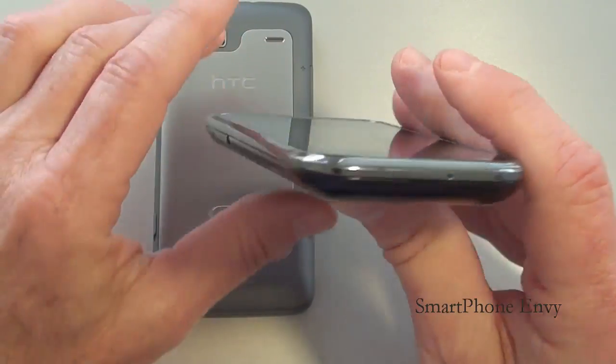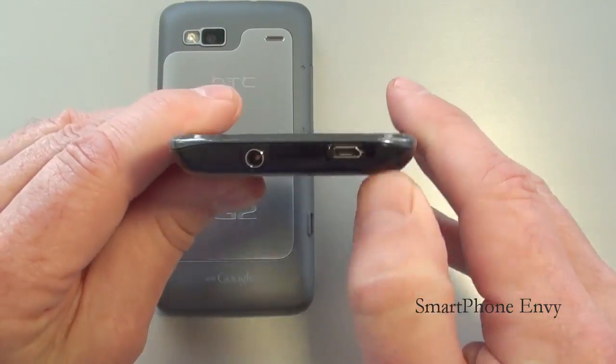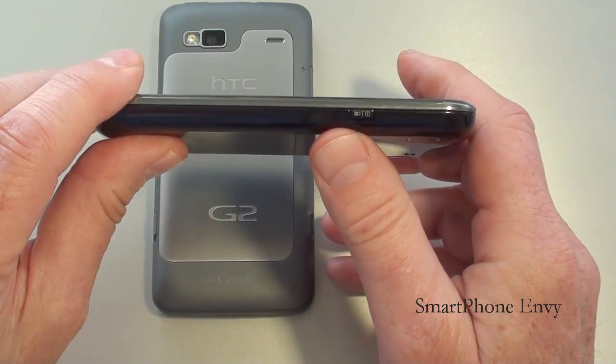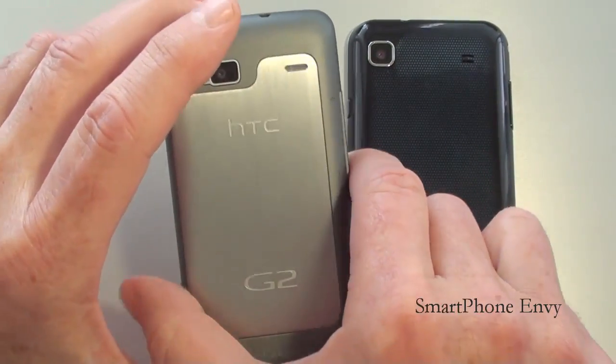On the Vibrant: on the bottom is the microphone, left hand side is the volume rocker. On top you've got the micro USB port with a cool little door to protect it, and then you've got the 3.5mm headphone jack. On the right hand side is the power and lock key.